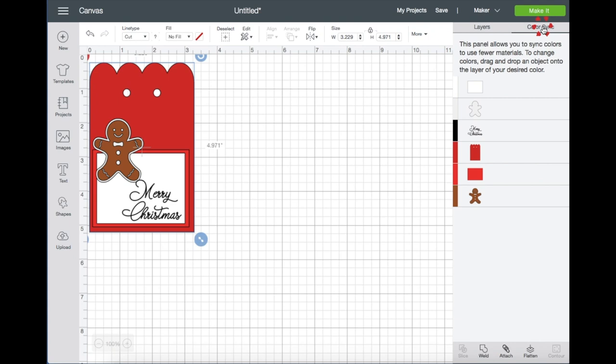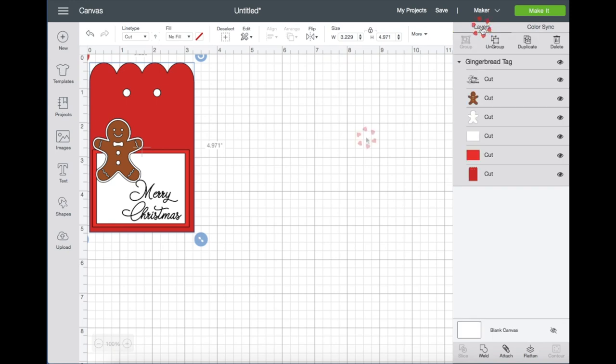Now let's go to the Color Sync tab. It shows you right here that there are six colors. The gingerbread is supposed to be just white, so I'm going to drag him up here with the white. The black one is for writing, this red is for a plain red cardstock, and then I will be using a red pattern paper for this lighter red. The gingerbread man will be for the brown cardstock.